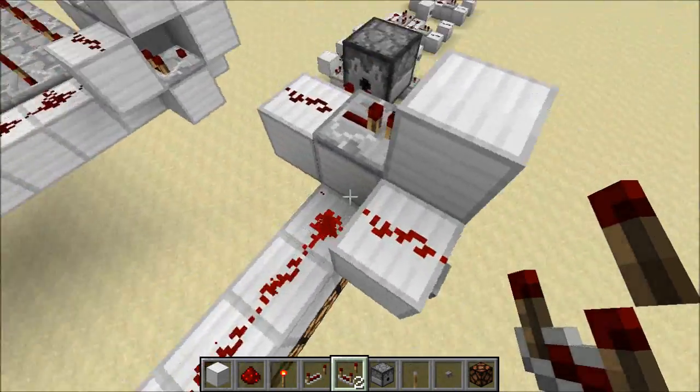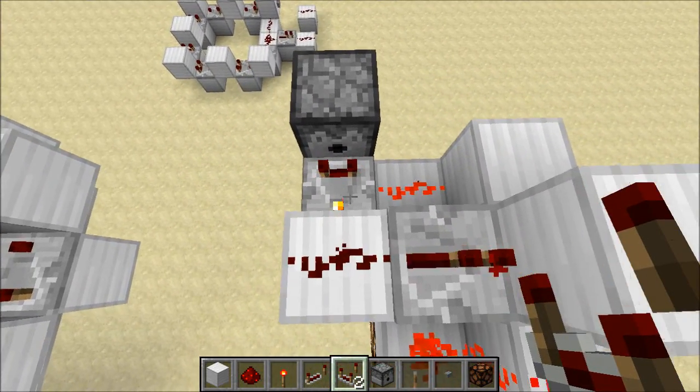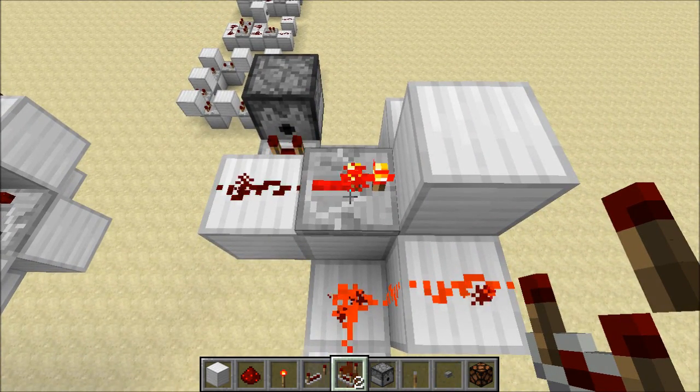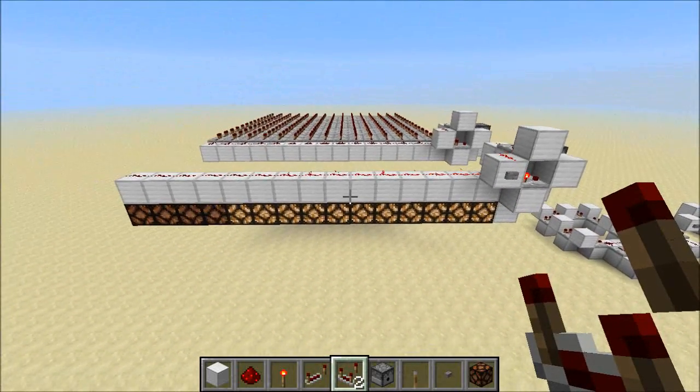So what's happening is every time the pulse sustainer reaches zero, this guy can turn on because then we're subtracting zero from one. We strengthen that signal over here with a repeater and send it right back into the pulse sustainer. And we can watch our little light show over here.